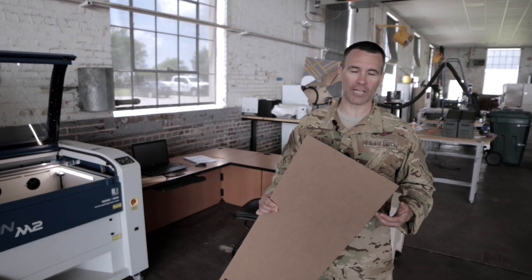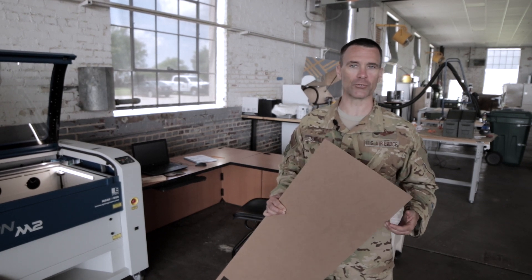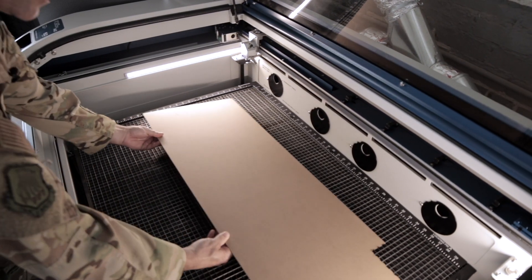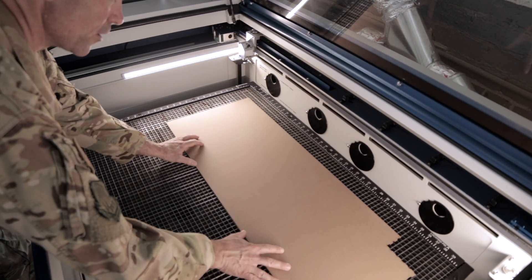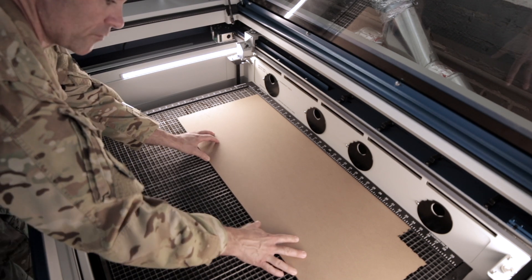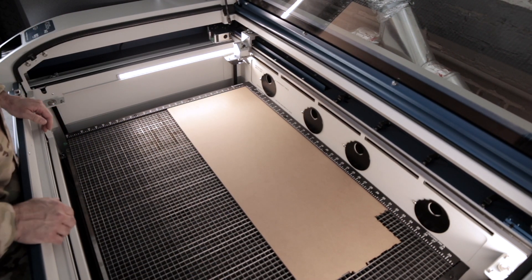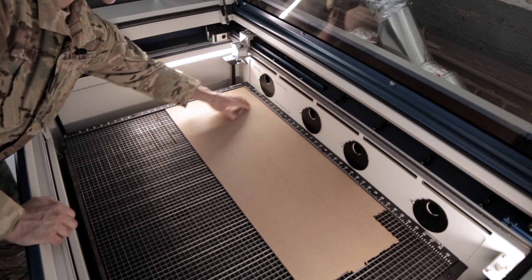For today's demonstration, we're going to engrave and cut some sample coasters. Now we're going to load our project piece onto the vector grid. To make sure it's square, go all the way forward and then all the way to the left against the two rulers, and it should be square against that.